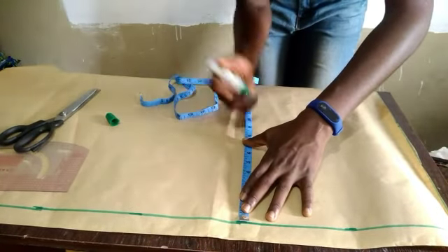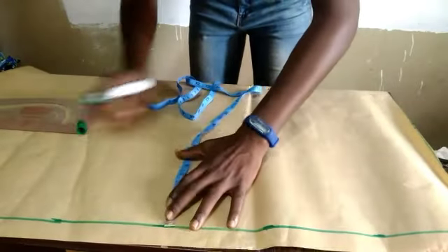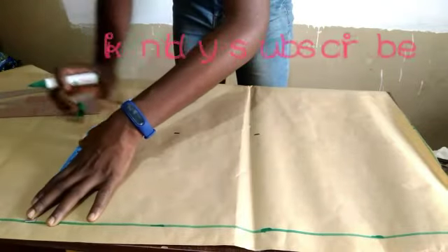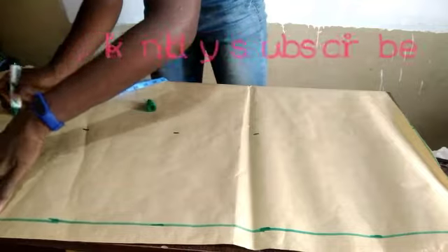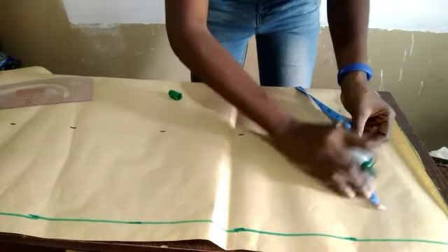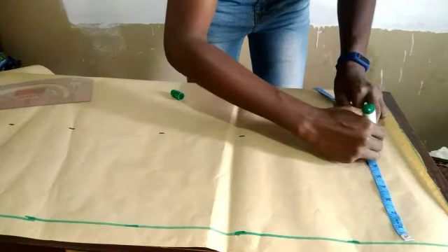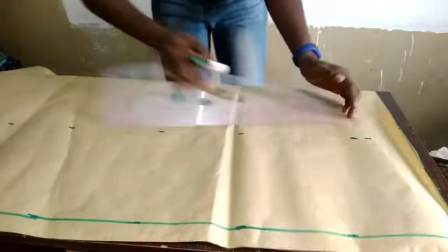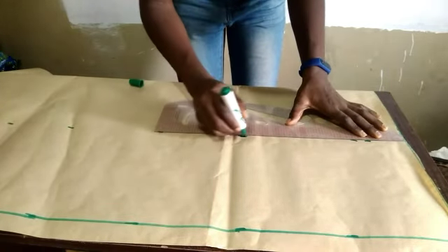My hip measurement is 8.5, so I'm going to mark 8.5. I'm cutting the front panel — that is the front of the trousers. One thing you should note about trousers: you don't cut the front and the back together. You cut your front first and then use your front to cut your back. I'll use my pattern master again to connect the lines together.